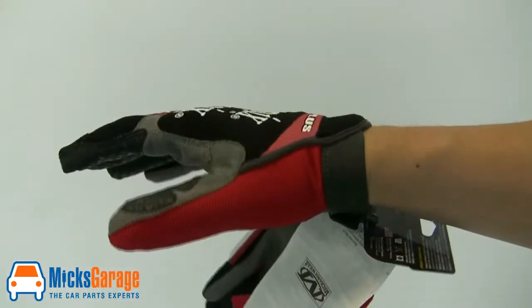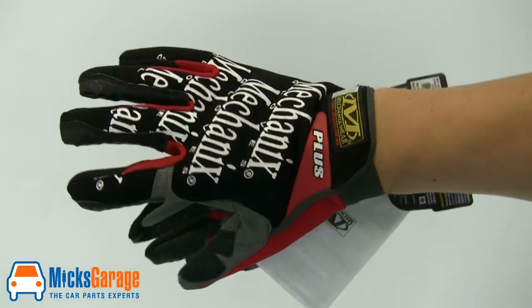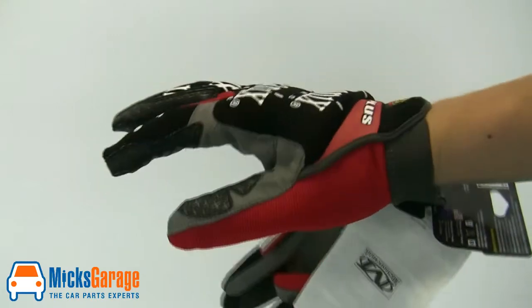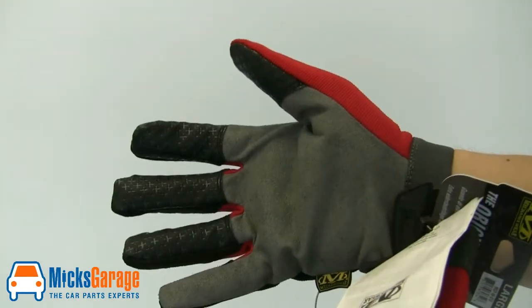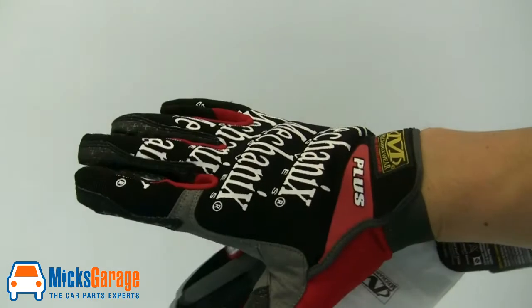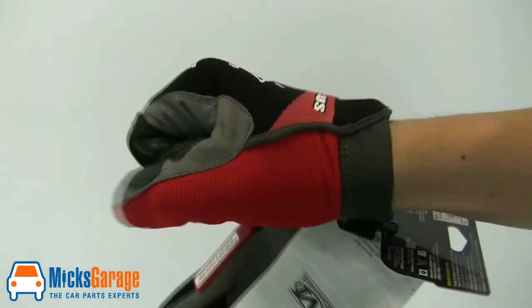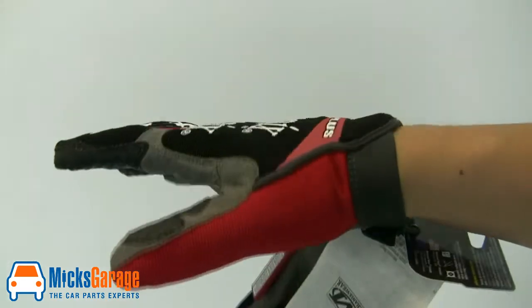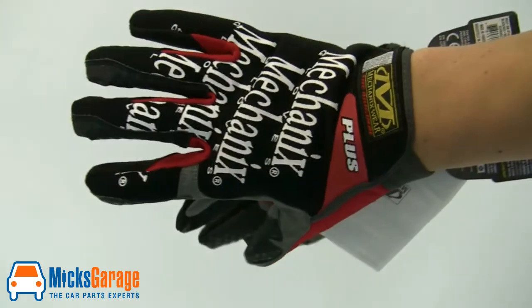The next product we'll have a look at is the Original Plus glove. These are a really heavy-duty glove — they have a reinforced section on the thumb and forefingers with raised rubber grips as well. The cuff is elasticated and also has a velcro strap, so you can get a really nice tight fit. The rear of the glove is slightly padded to give that bit of extra protection to your knuckles.